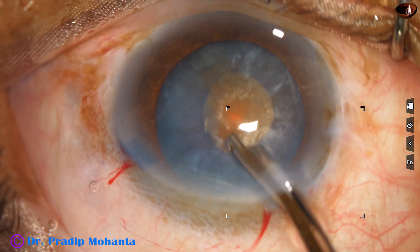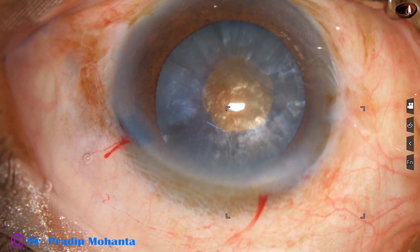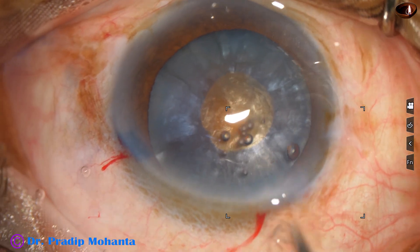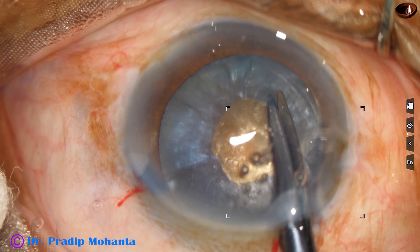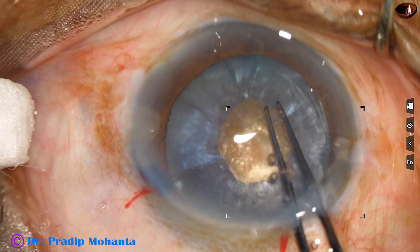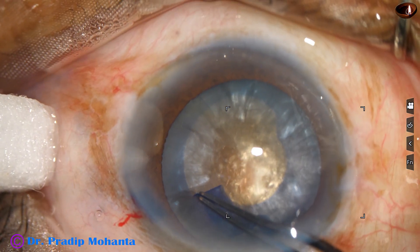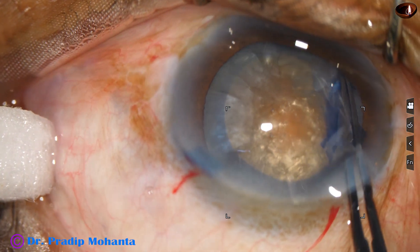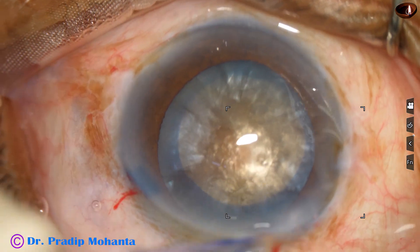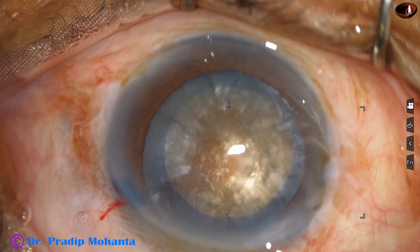The intralenticular pressure is much less now and we can easily enlarge this rhexis. 2% hydroxypropylmethylcellulose is applied again. A nick is made at the margin of the rhexis, the utrata forceps is taken again, and an optimum-sized rhexis is completed. The size of this rhexis is about 5.75 millimeters.